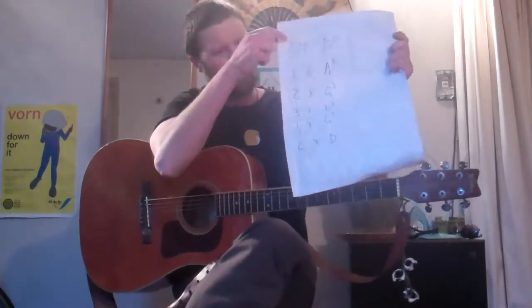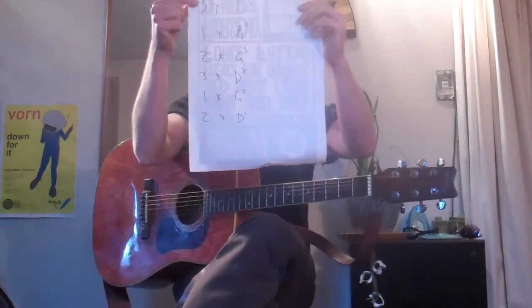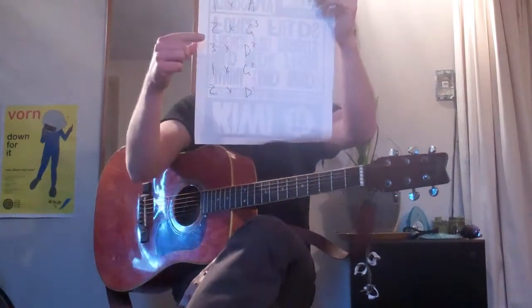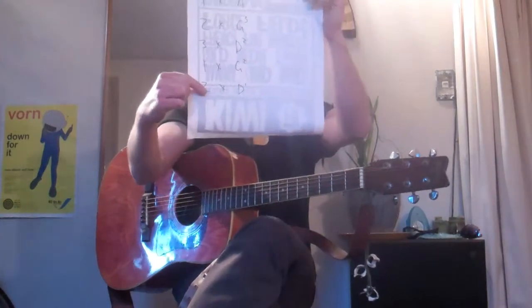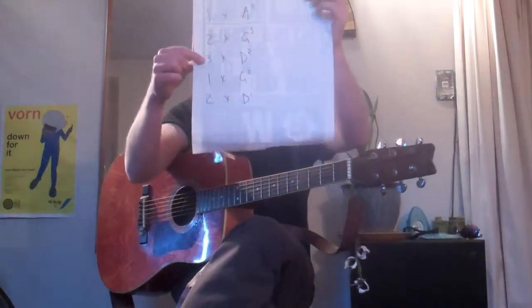The pattern is 3, 1, 2, 3, 1, 2. We start on our D3 and play three of them, just one of the A3, then two of the G3. Then the same pattern — 3, 1, 2 — except on the D2 we're playing three, on our G2 we're playing one, and finally on our old friend D we're playing two. So it's always 3, 1, 2, 3, 1, 2.